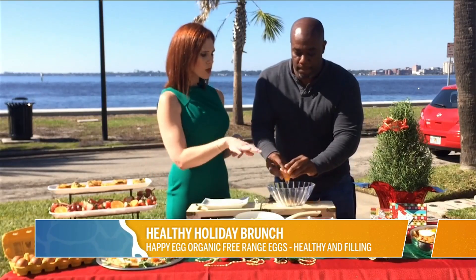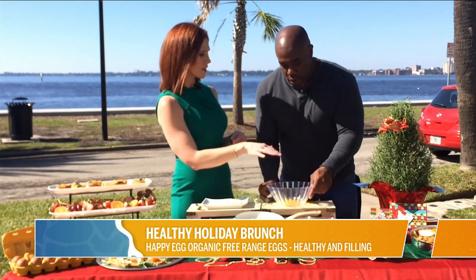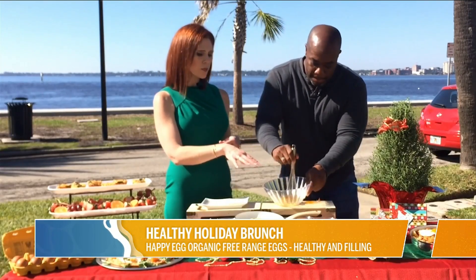Scramble them up. As you're cooking these eggs, you can see the beautiful color, which really speaks to the farmers market quality of the Happy Eggs.